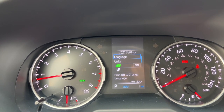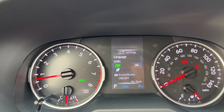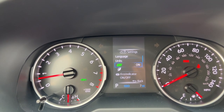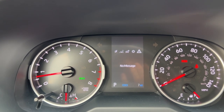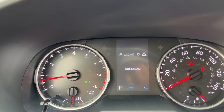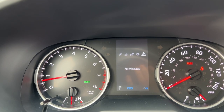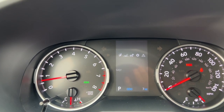Down here I can change some settings to the actual readout like my language, units, and I can turn off the eco reminder. The eco reminder goes on when you're driving economically and keeping the RPMs down low. The messages section is for warnings and maintenance — if it senses something's wrong it stores a little orange triangle symbol that lights up and stays at the bottom until you've fixed what is wrong.